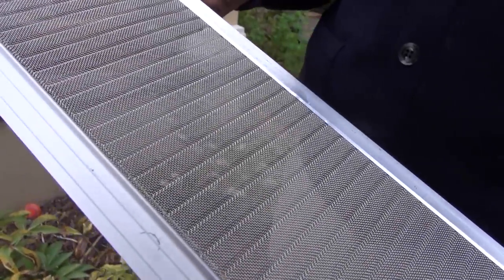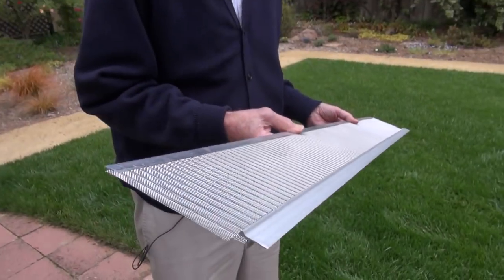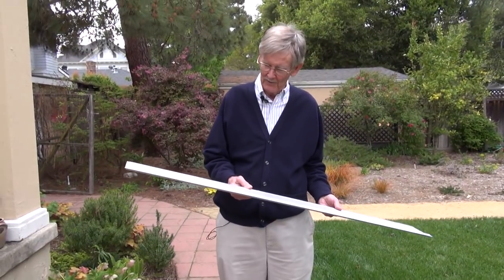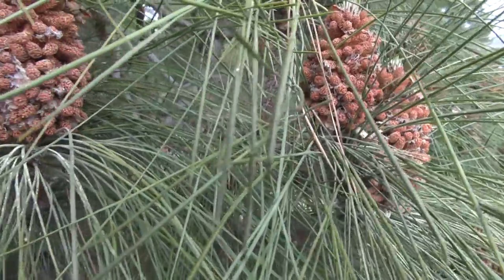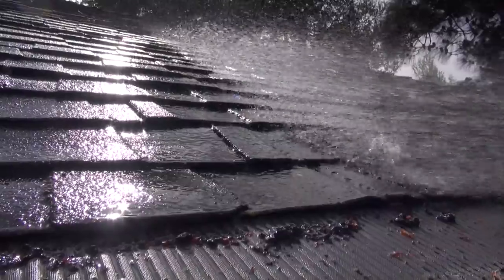Very well made. It's not the kind of cheap stuff you find at the hardware store. It's a really well designed product. And where we've got this pine tree that has all of these needles, it seems like this gutter guard sheds them quite well.